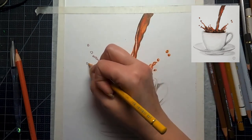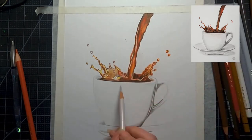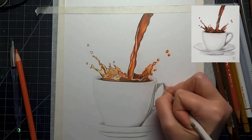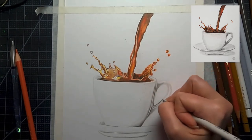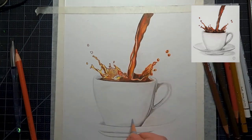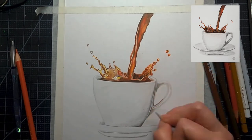Coffee originated in the kingdom of Sheba, which was in Ethiopia and Yemen. The earliest sources tell of a farmer who noticed his goats becoming more energized after eating coffee berries, and it dates back to 850 CE — possibly even earlier. Coffee goes back a long, long way. I love my coffee in the morning — it's the first thing I do when I wake up. Let me know in the comments how you like your coffee.